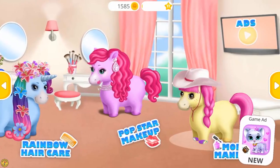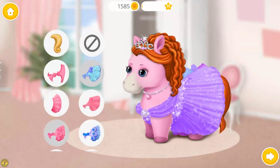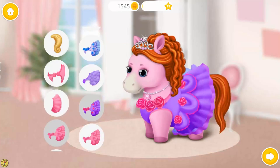Welcome to the hair salon. Hello! I am Princess Rosie. Dress me up, please. Gorgeous!